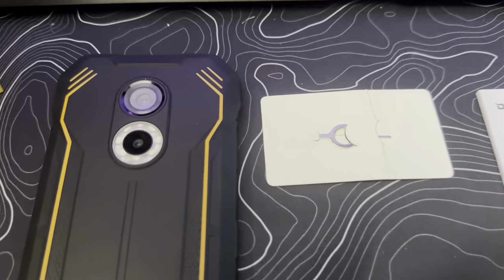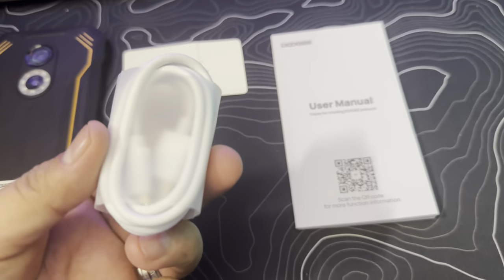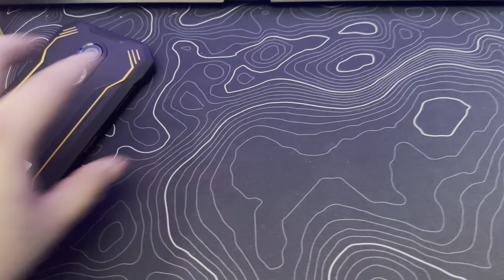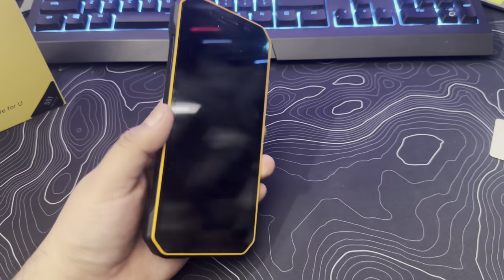Here's what we get inside the box: the smartphone itself, a SIM card slot opener, the USB to Type-C cable for the phone, and the user manual. We also get the charging brick, but I think I misplaced it before the video. Let me turn it on so you guys can check it out.